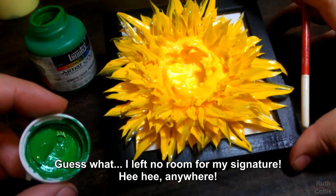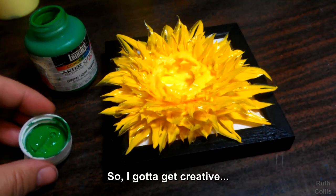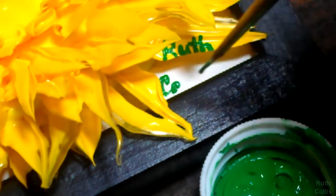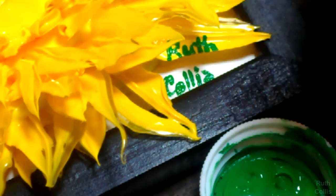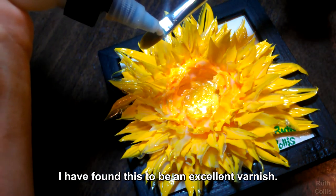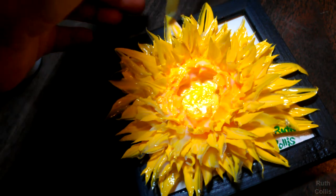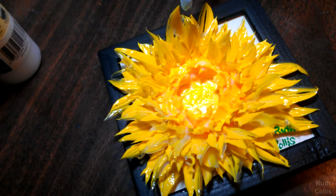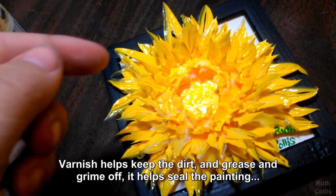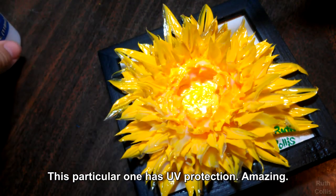Guess what? I left no room for my signature. Anyway, you gotta get creative. Perfect paper adhesive gloss — I have found this to be an excellent varnish. I varnish even the little ones. Varnish helps keep dirt and grease and grime off. It helps seal the painting. This particular one has UV protection.